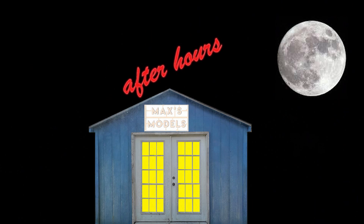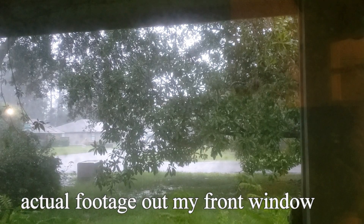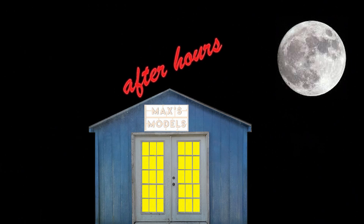Well folks, welcome to Max's Models After Hours. Unfortunately, due to the weather here in Florida, which is rather extreme, I can't get out to the Tamiya and Revell boxes in the storage unit. So I thought I would go ahead and give a stab at just doing an old school podcast — just my buttery smooth voice to some pictures that will hopefully represent what I'm talking about.